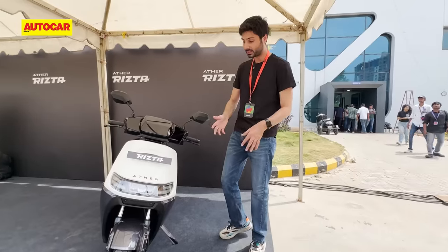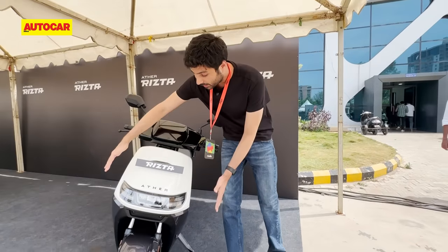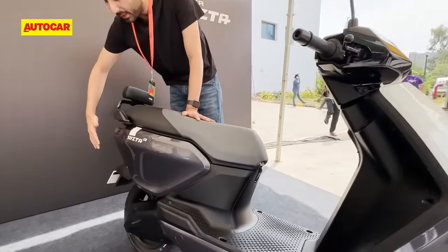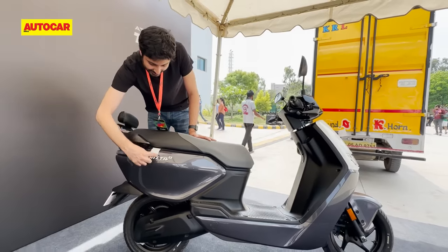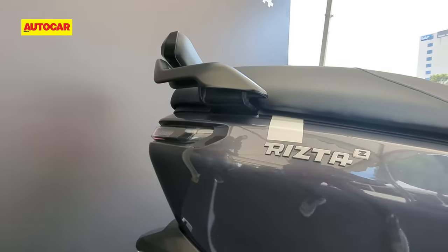Let's start with the way it looks — simpler but also bigger looking than the Ather 450. Larger sections, nice sleek headlamp at the front, and over at the side you've got a big panel. The way it tapers down is sort of similar to the 450 — that is a bit of a hint in the 450's design language. You've also got this little strip of color like you see on the 450, all little hints to the Ather design language.